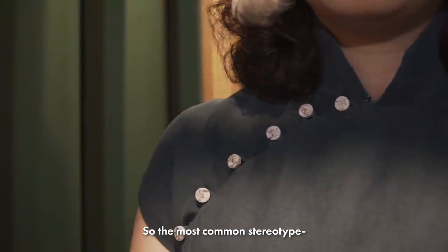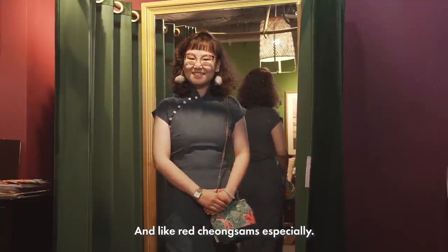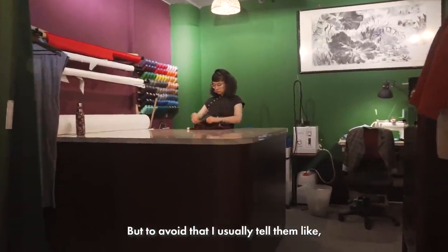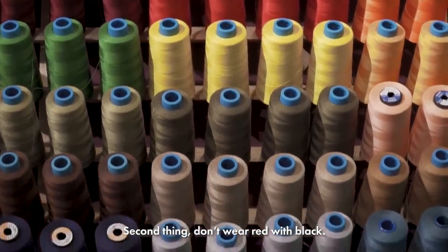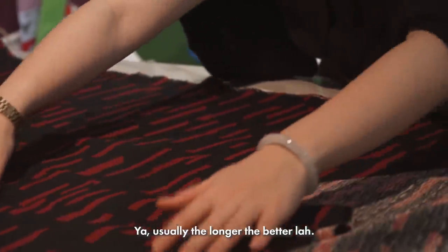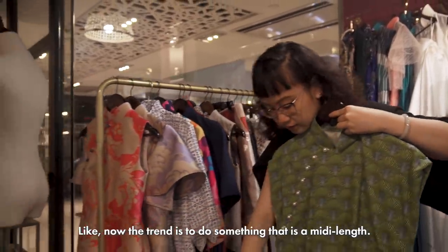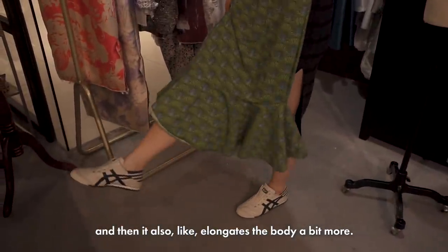The most common stereotype is that Cheongsam is only for waitresses, especially red Cheongsam. To avoid that, I usually tell clients: first, not too short; second, don't wear red with black. Usually the longer the better. The trend now is a midi length, so it looks more elegant and elongates the body a bit more.